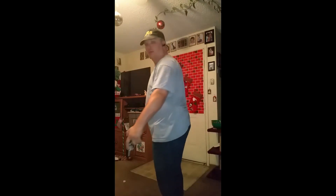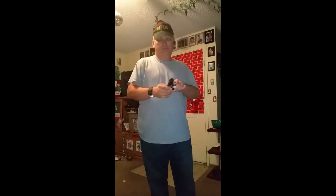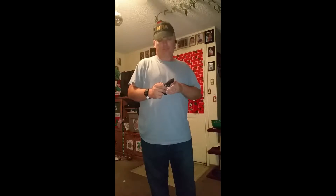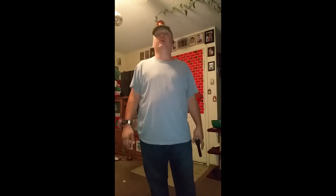What I'm doing here is basically showing how I conceal carry. I am wearing a holster, you just can't see it. I'm going to start off with the Bursa Thunder 380.